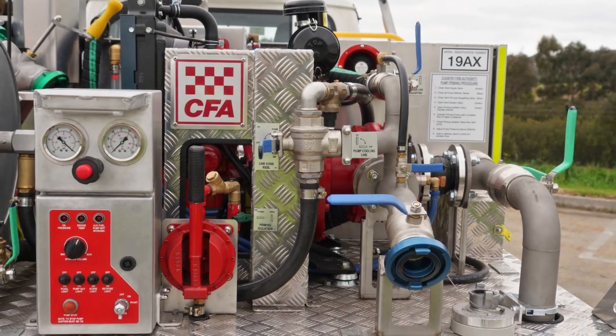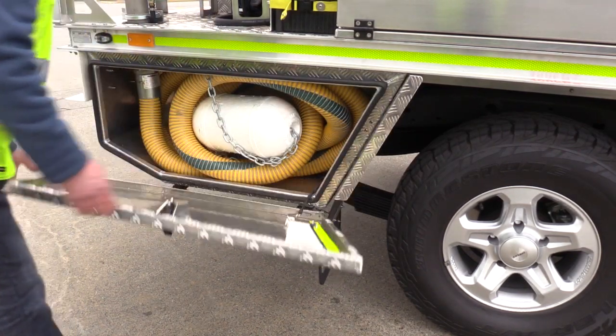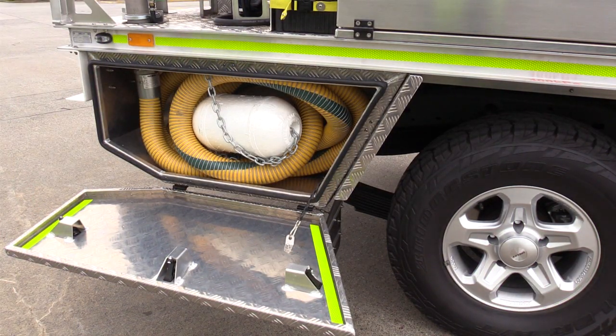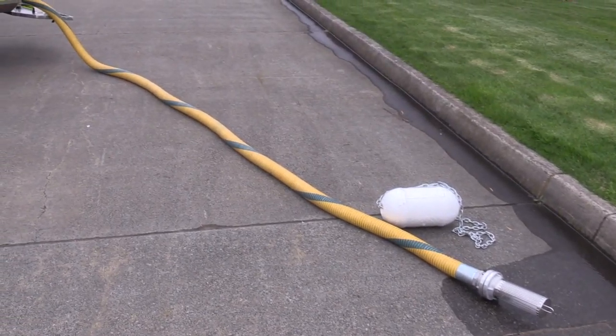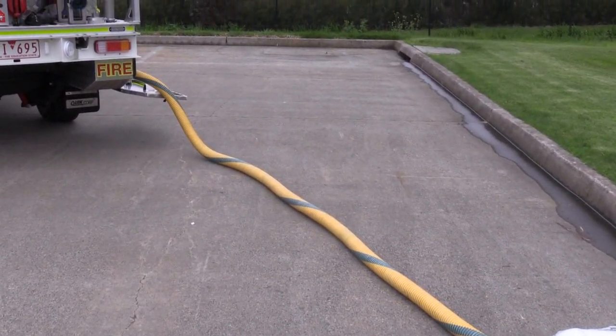It makes it quieter. The water tank is the same volume — 550 litres — as previously. We have another new feature fitted to this vehicle which is now standard on our tankers: the pre-connected suction hose, which is common to all of our vehicles.